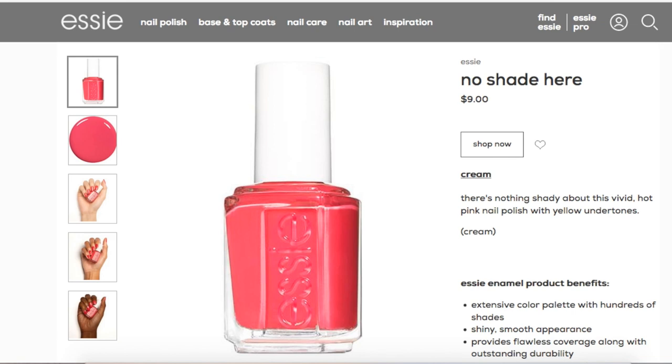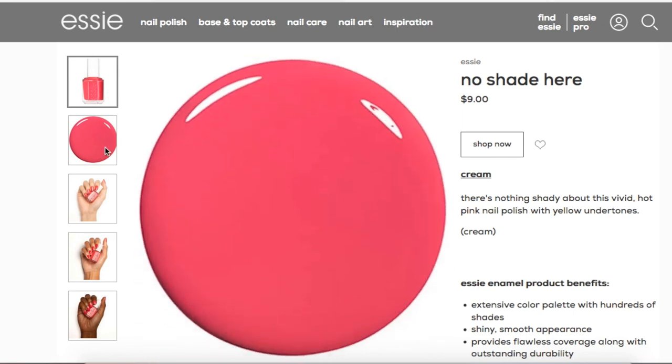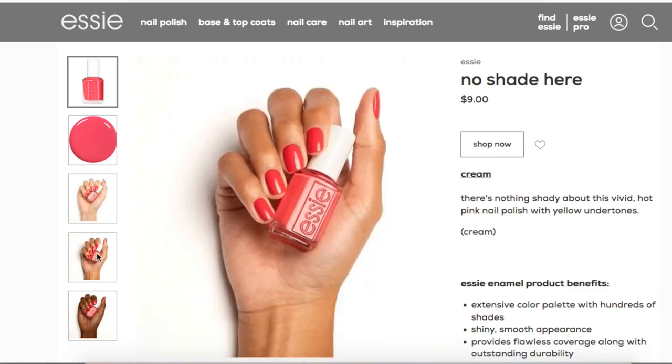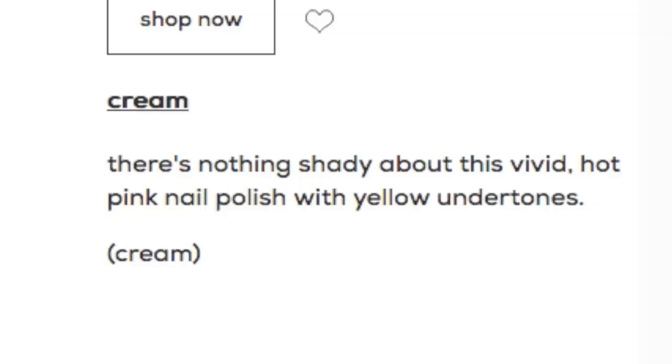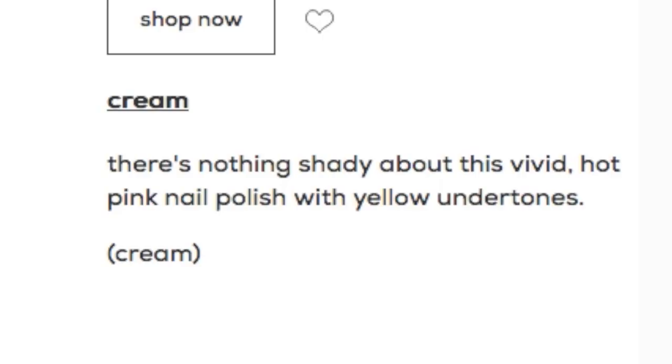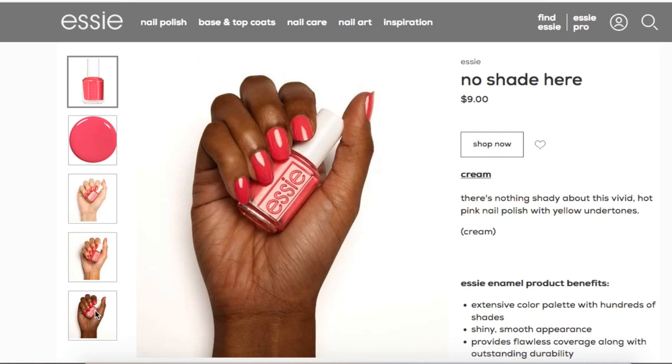I actually wasn't sent this shade, but it is a part of the Rocky Rose collection. It's called No Shade Here, and on the website it's described as a vivid hot pink nail polish with yellow undertones. Let me know if I'm crazy — I don't see any yellow in that at all. It just looks like a hot pink polish. Regardless, it's really pretty, and next time I'm at Ulta, I'm going to see if they have it.